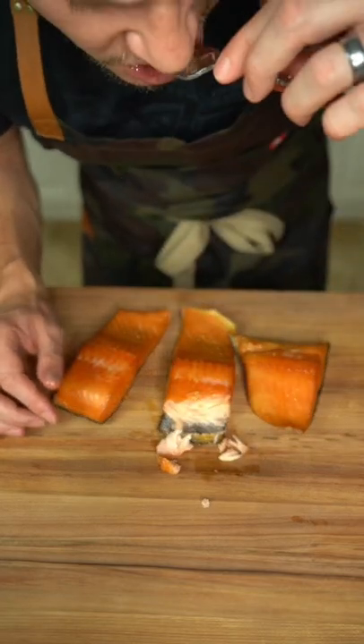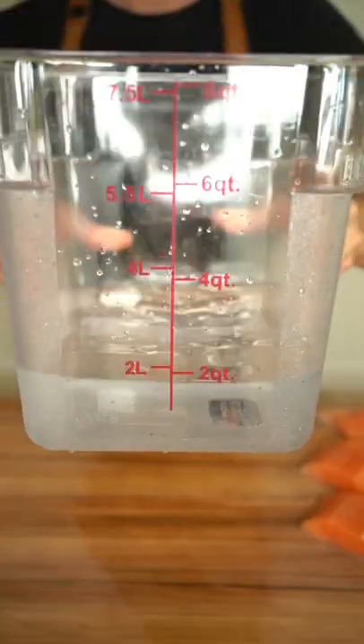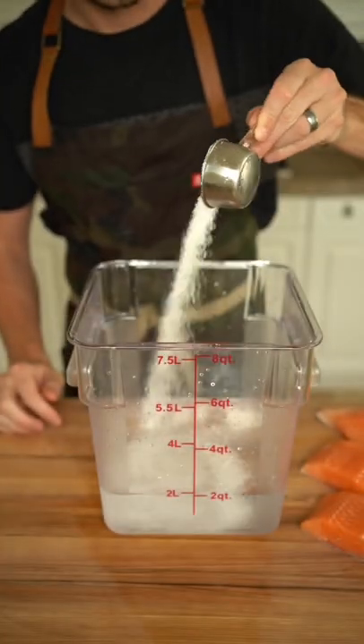This smoked salmon is one of the most delicious and easy things I've ever made. The difficulty to tasty ratio was off the charts.